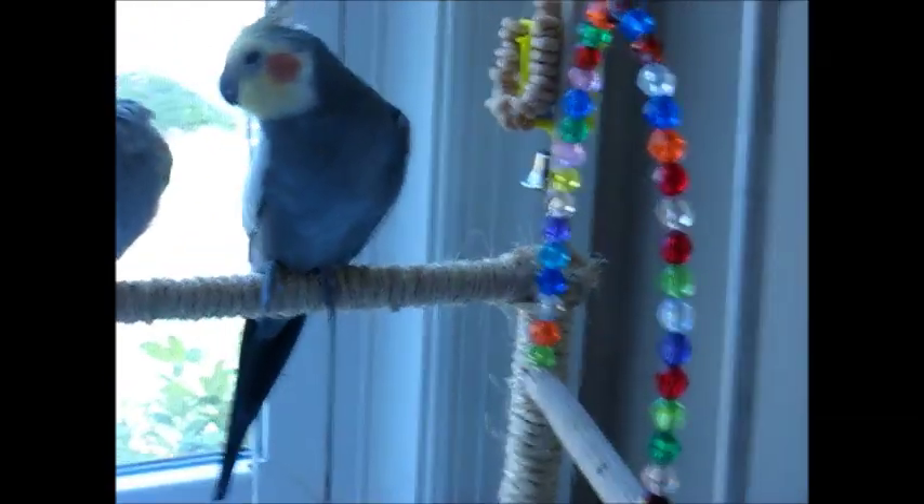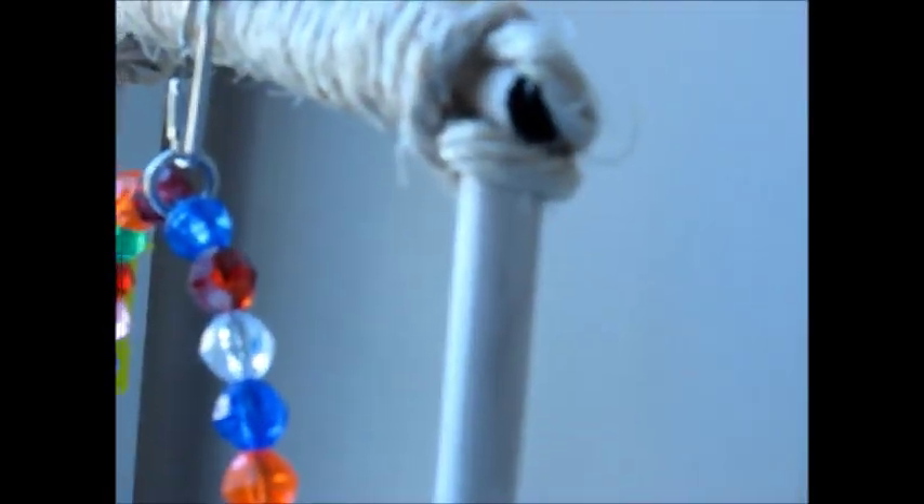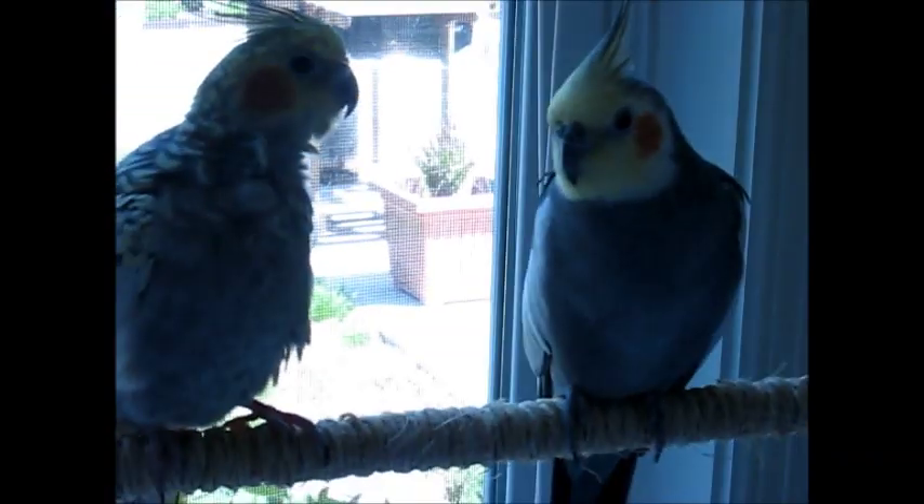For this play gym, I just went to a craft store and got some wooden dowels, and that's what I made the frame out of. I took some sisal rope and wrapped it around the dowels, as you can see there, to make it more comfortable for them to sit on. Sisal rope is used in a lot of bird toys that you would buy at the pet store, so that type of rope is safe for your bird.